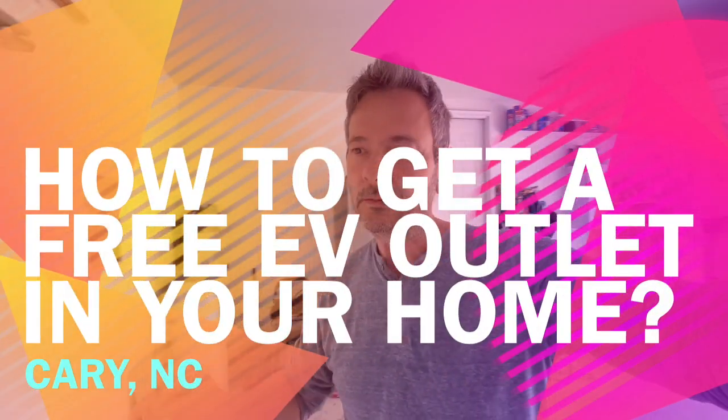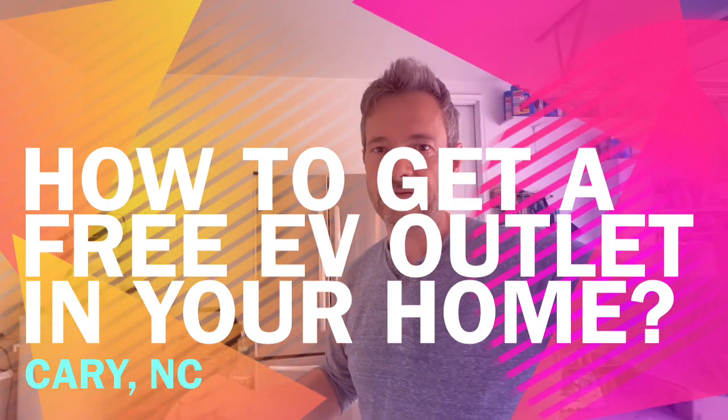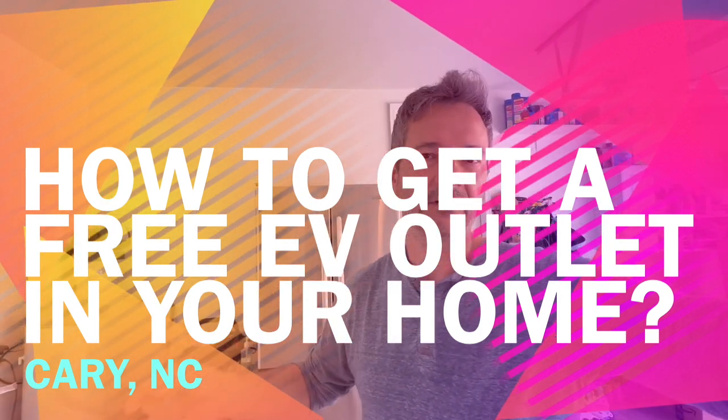Today we are going to be installing two NEMA 14-50 outlets for electric cars, whether you have a Tesla or any other car. And I'm here with Mark today. Mark is going to tell you a little more about this because I'm not very knowledgeable when it comes to electricity — I know enough to get myself in trouble — but here is Mark.